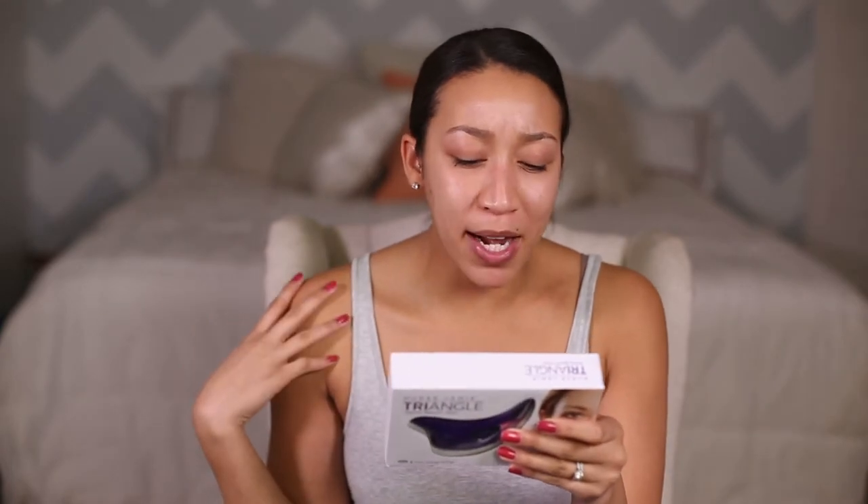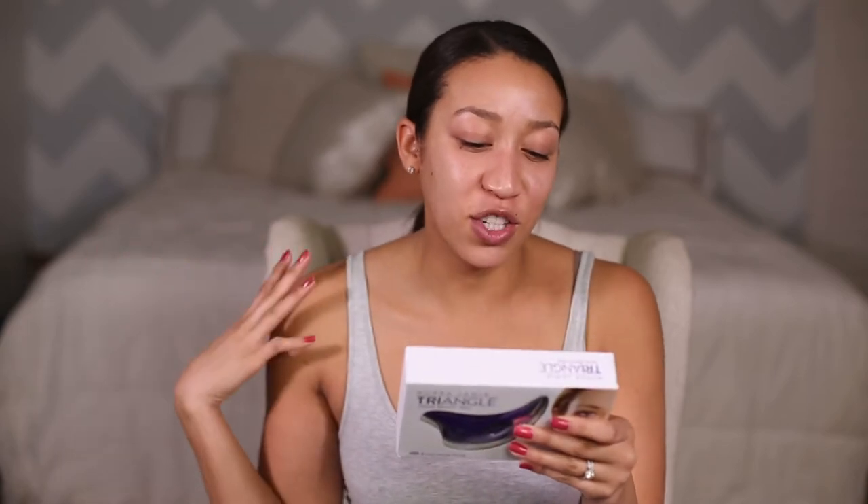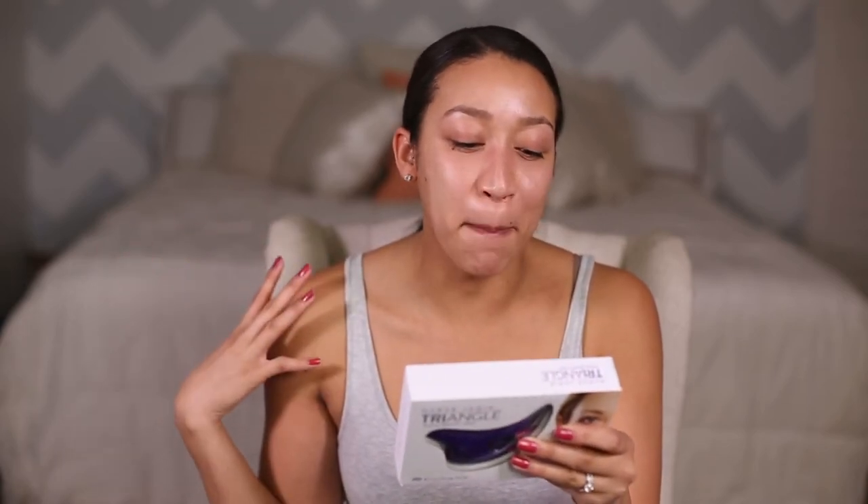Hey everybody, welcome back to Liz Just Beauty. I am reviewing something awesome and I'm so excited - I could not wait to get my hands on this again. It's another Nurse Jamie product because she is freaking amazing. It sculpts and firms by targeting the most problematic areas including your eye area, lip lines, cheeks, and chin. It uses high-frequency sonic technology for better absorption of your favorite skincare product.